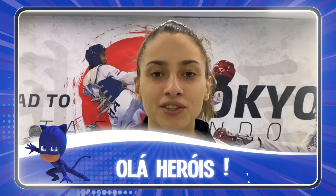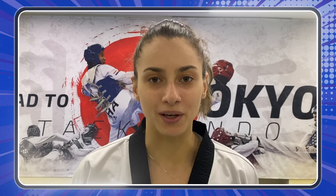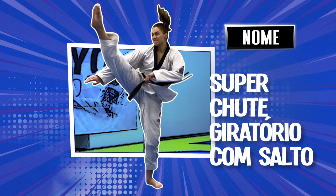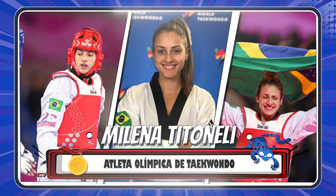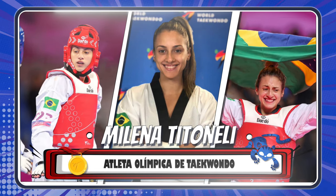Hello guys, how are you? Today I'm here to teach you to make the Super Chute Giratório with Salt. My name is Milena Chitonelli, I'm an Olympic athlete of Taekwondo, and today I'm here to teach you to make the Super Chute Giratório with Salt.